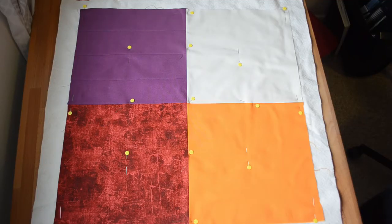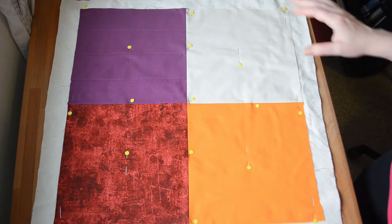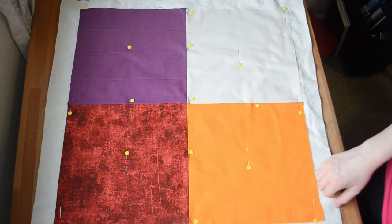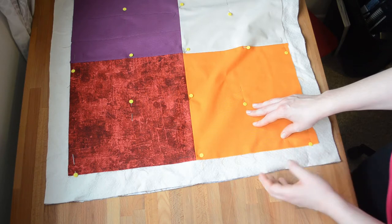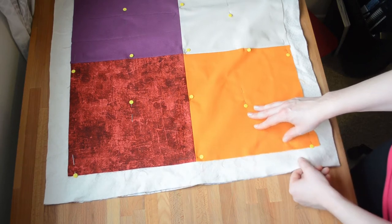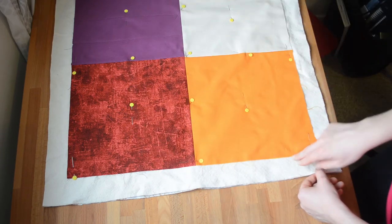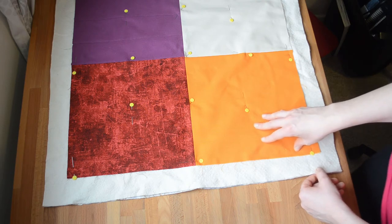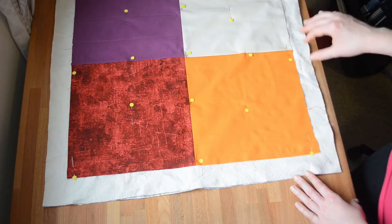I made this simple four patch to demonstrate the four quilting designs that I'm going to be showing you. I've already cut out my batting and my backing fabric and basted everything down. I probably could have gotten away with a few less basting pins, but I am a firm believer in the more the merrier. When cutting out your batting and your backing fabric, you want to cut them one to two inches larger on every side than the size of your actual quilt. It gives you some wiggle room when you're finished quilting to square up your quilt before you bind it.